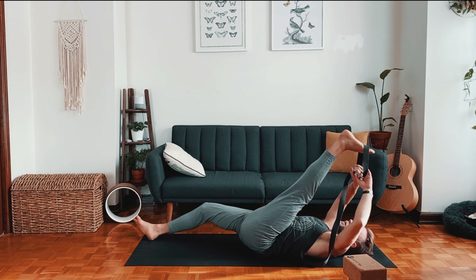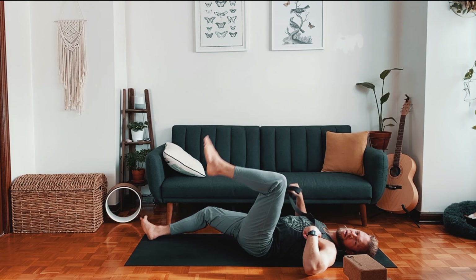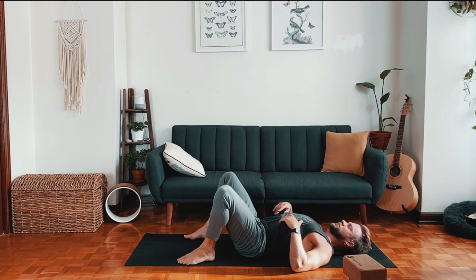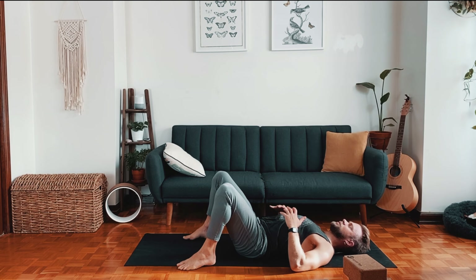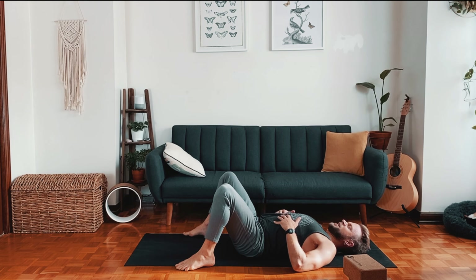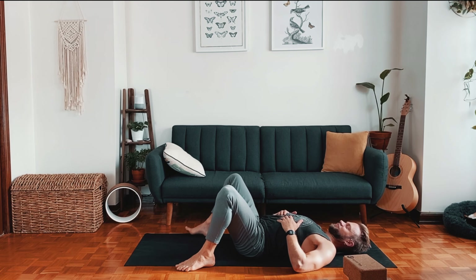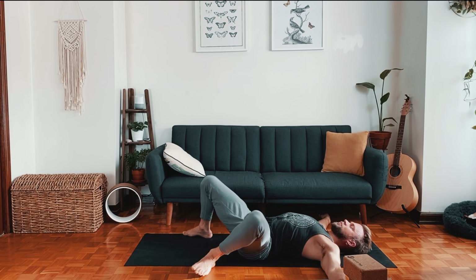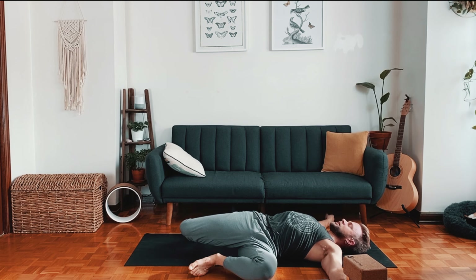Relax, let go, set the strap aside. Just notice what there is to notice. Place your hands on your belly and take some deep breaths. Bring the arms out to the sides and windshield wiper the legs side to side, stretching into the hips, keeping the feet about as wide as the mat.